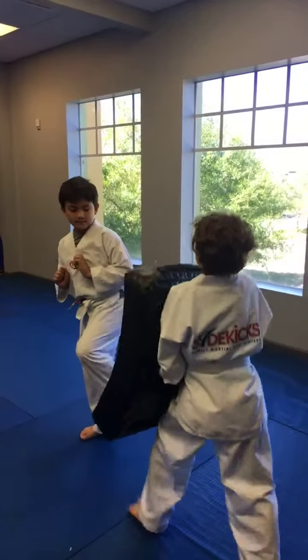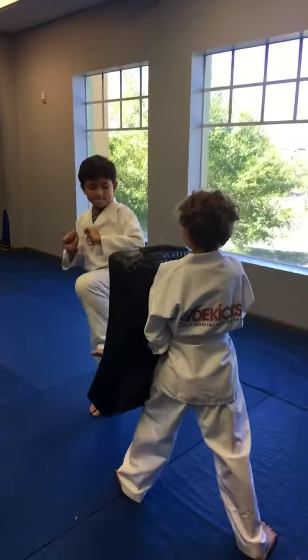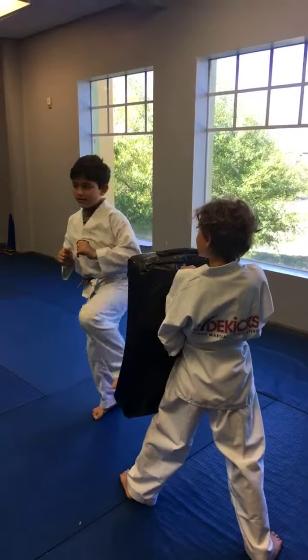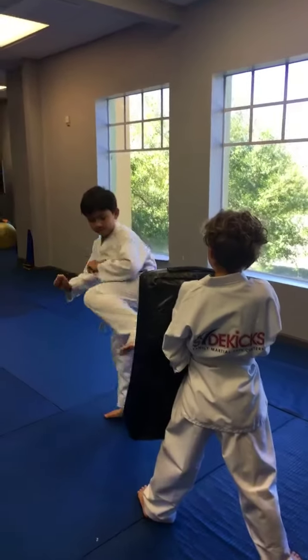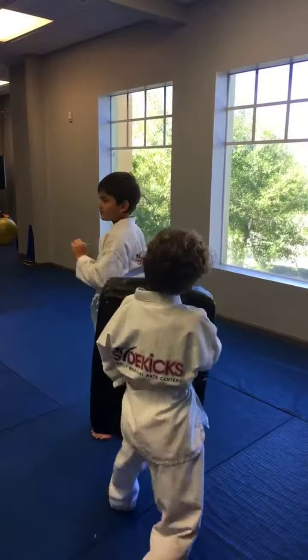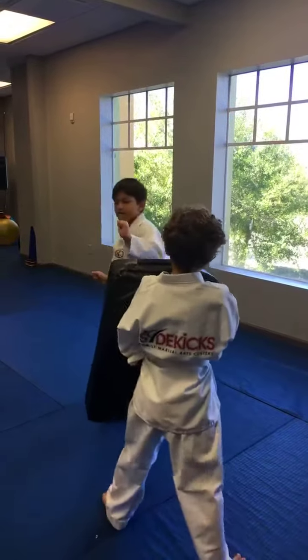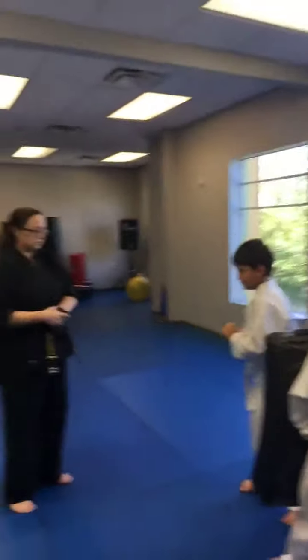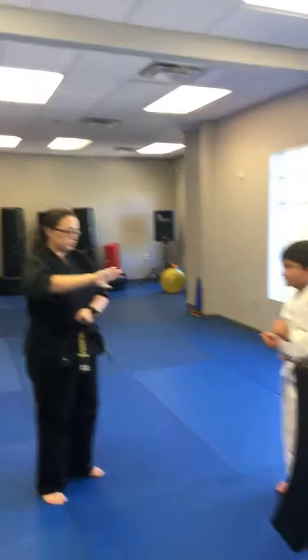Get that knee up. Very good. Hands up, knees up. You got it. Point your booty. There you go. Much better. Hold still, Logan. Toes sideways. Like that — turn those toes. Turn those toes.